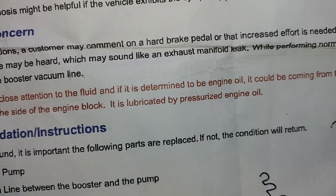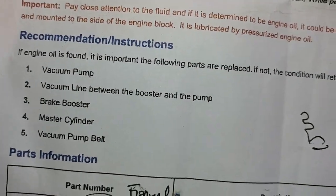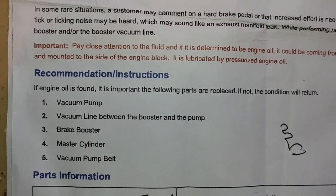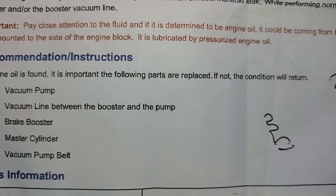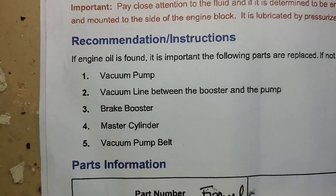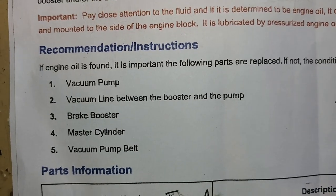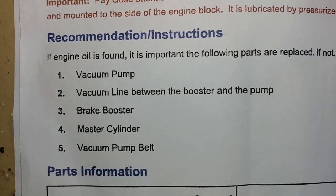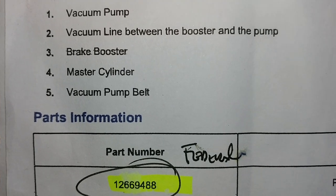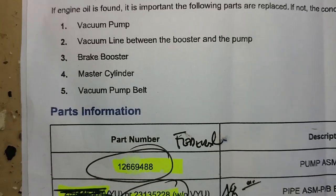I'll show you how to check for that in a minute — it's very simple. The recommendations basically say: replace the vacuum pump and vacuum line. If any oil is found inside the booster, the following parts must be replaced or the condition will return. In my case, I replaced the vacuum pump and the vacuum line between the booster and the pump. The brake booster would need replacing only if oil had gotten up into it — that was not the case here. The master cylinder and vacuum pump belt replacement is overkill, though a dealership will tell you otherwise.